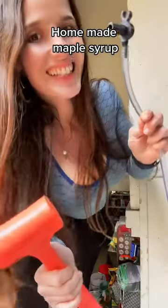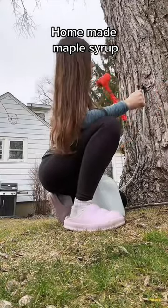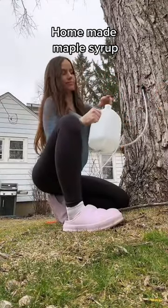Let's make some maple syrup from the tree in my backyard. First I drilled the hole and set the tap in the tree. I'm using this jug to catch the sap.